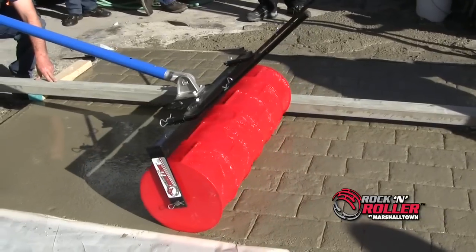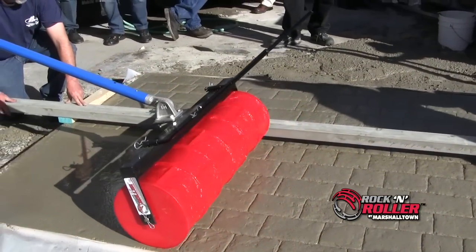If you are not getting a deep enough imprint because the concrete has hardened, just add weight to the unit and keep rolling.